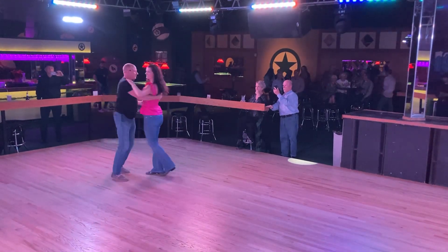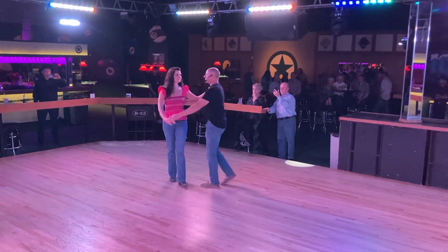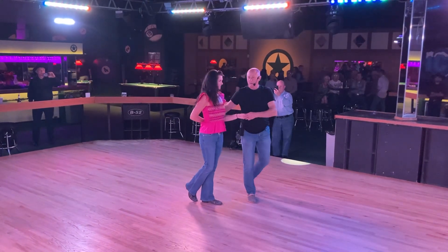We've got one and two, three and four, five, six, seven, eight. All right.